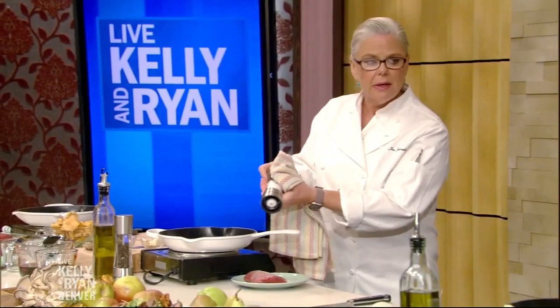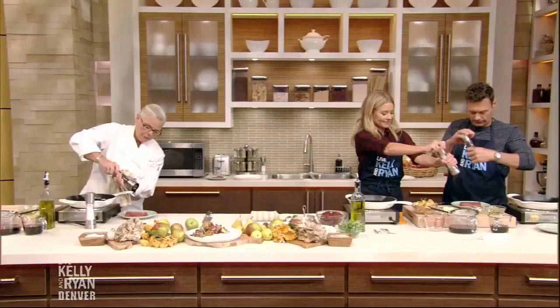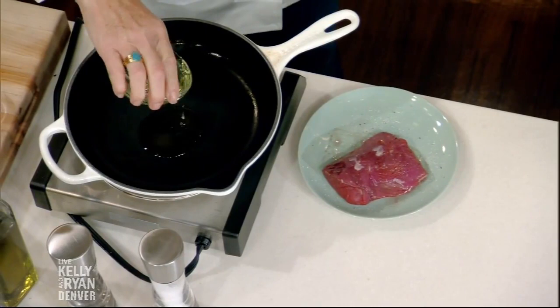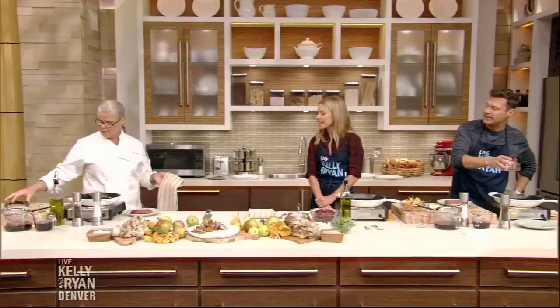Ryan, you're going to do the lamb. We have to season things well — this is a beautiful Colorado lamb loin, so salt and pepper it really well. I have a hot pan — I can feel the heat on my elbow. We'll put a little grapeseed oil in the pan. Grapeseed is nice for higher heat.